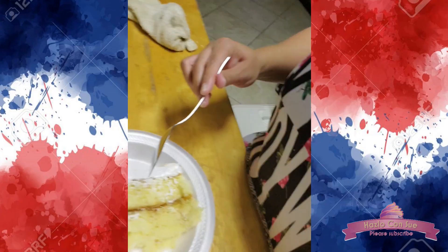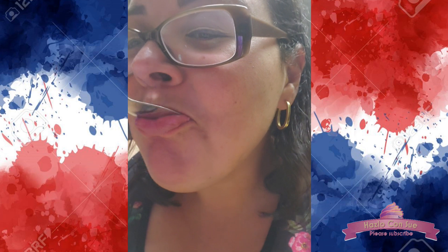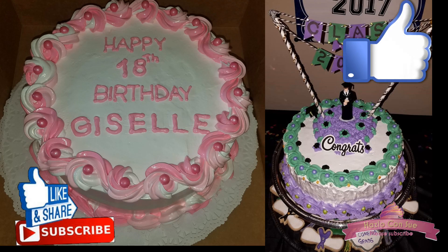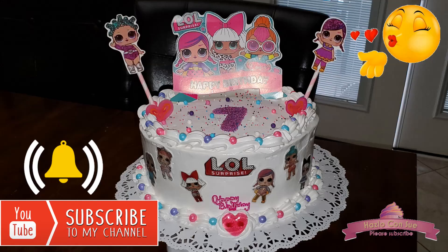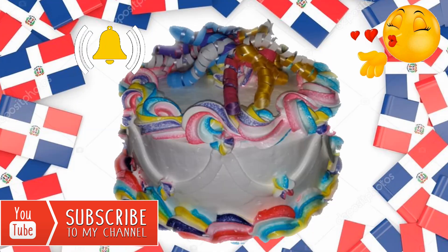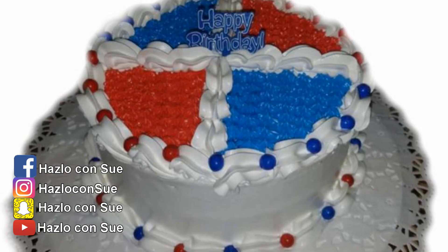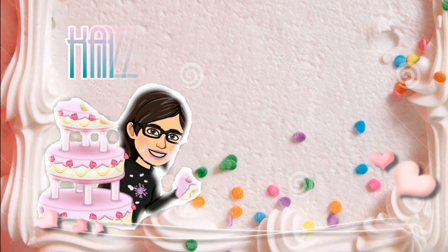I'm sorry because I am enjoying this delicious cake in front of you! If you like this video, please give a thumbs up and share it. If you have not done so, subscribe to my channel and activate the bell to be notified every time I upload a new video. Also follow me on my social media of Facebook, Instagram and Snapchat at AskLoconsu.